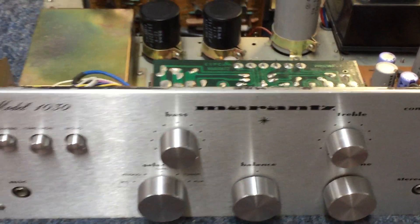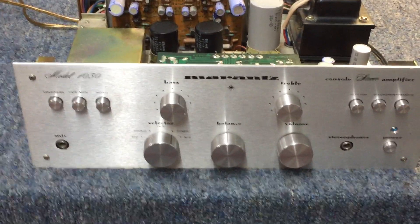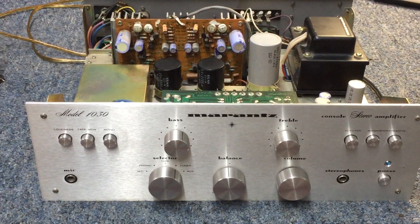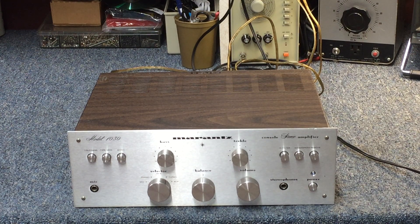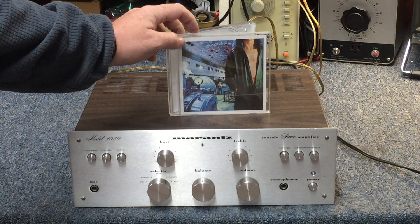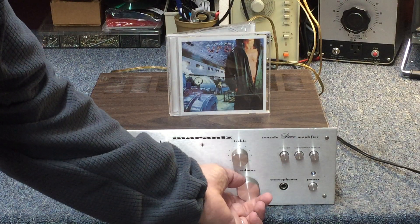Very nice. Let's put the top and bottom panels on and find something period-correct for the play test. This fine Marantz unit dates back to the 70s, so I think this would be appropriate. You will not be hearing the title track — you will be hearing this track.